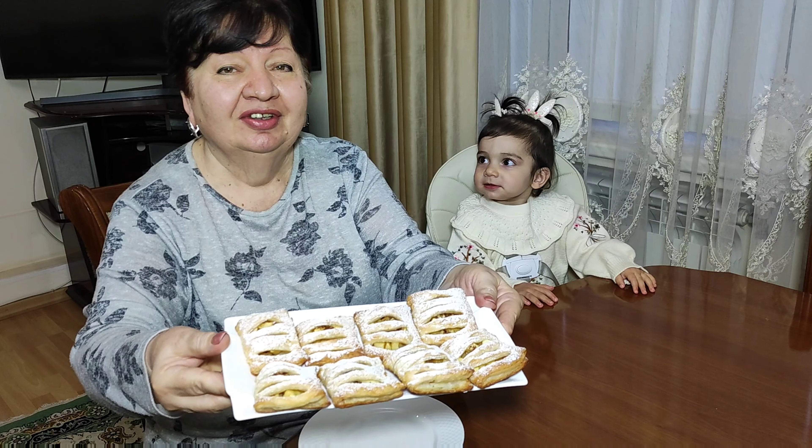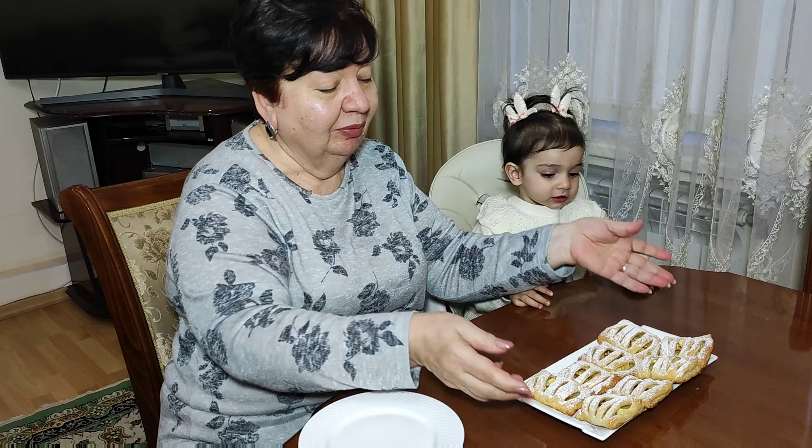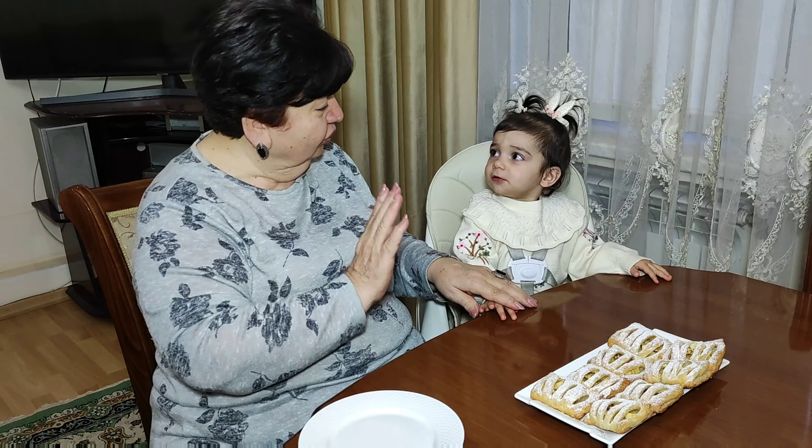Look, it's very fast. If you want to have guests over or you want to cook something quickly, then you can cook this. I will start cooking.